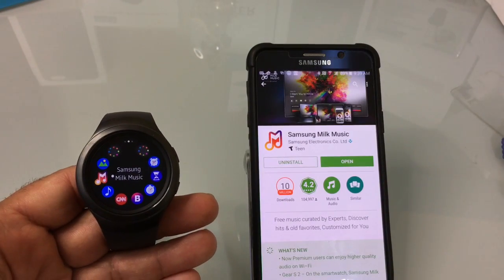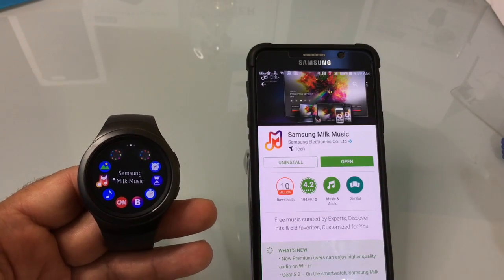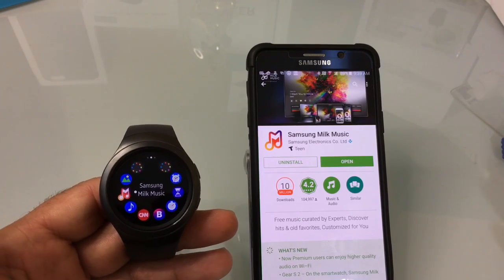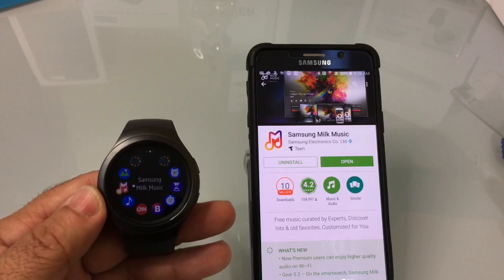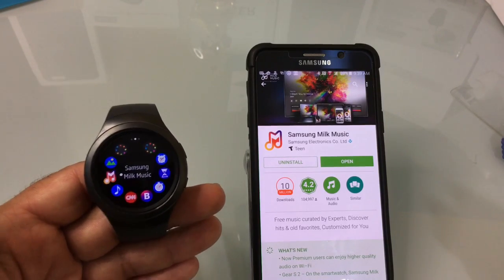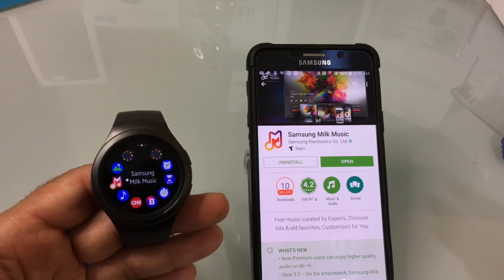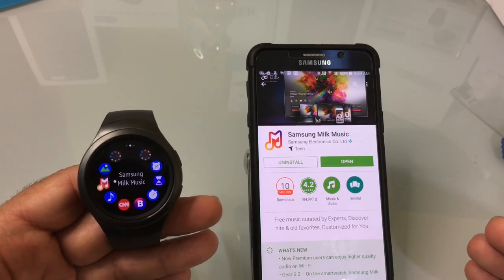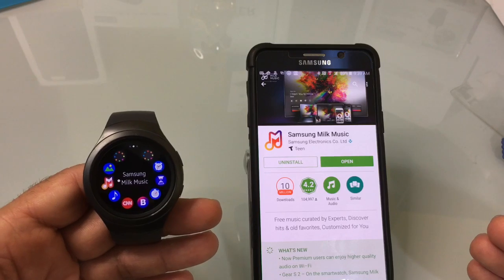Milk Music is the equivalent of Spotify or Pandora for Samsung. It is a pay-for service and it also has a free option. It comes pre-installed on your gear, so it's already there, but you will not be able to stream standalone until you install the app on your phone. Once you install the app, you'll have the choice to stream from your phone or to work standalone.